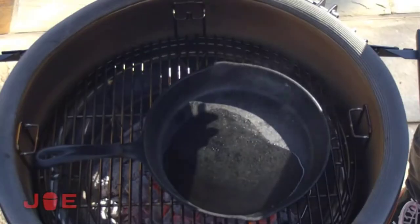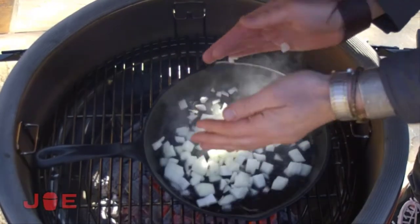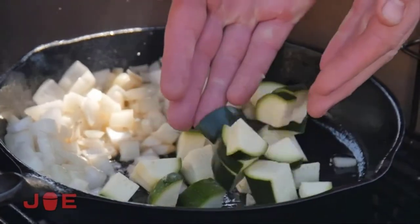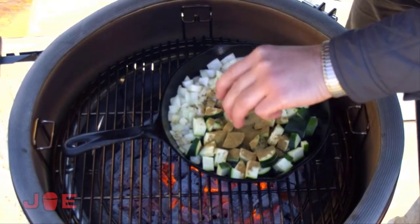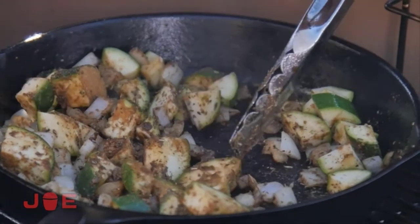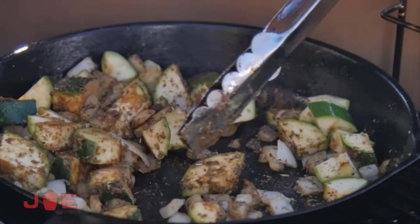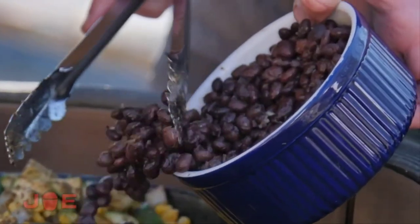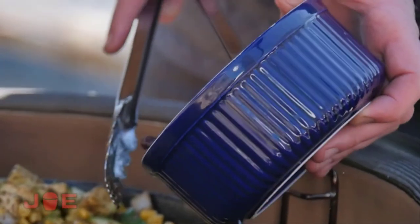Get your cast iron nice and hot, go ahead and put your onions in there to get a little color, then knock in that zucchini or squash. We're going to sauté that up — you need to make sure that the cast iron is hot enough so you can hear that sizzle. After that, knock in some of your corn and beans, and don't forget the cumin and oregano.